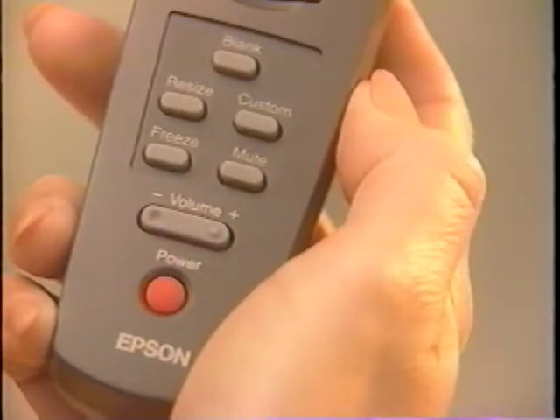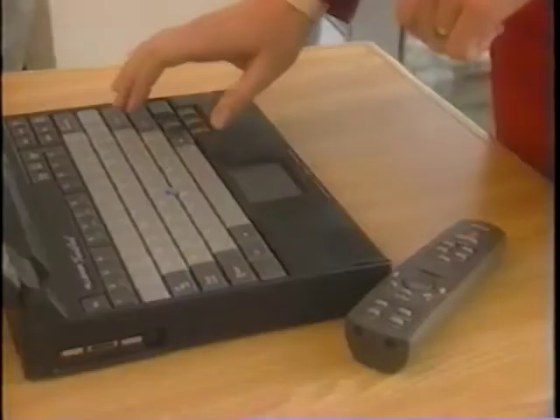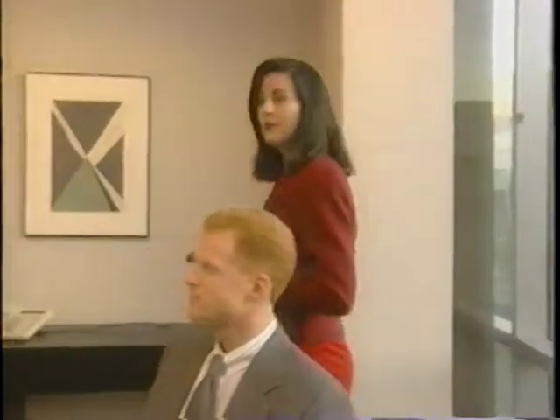Volume adjusts the volume. The freeze button freezes the current image, and power turns the projector on or off. The remote control can also function as a wireless mouse — using the remote's trackpad and multi-function buttons allows complete control of the computer during a presentation. There is also one front and one rear remote control receiver on the projector, enabling delivery of a presentation from virtually anywhere in the room with complete remote control access.